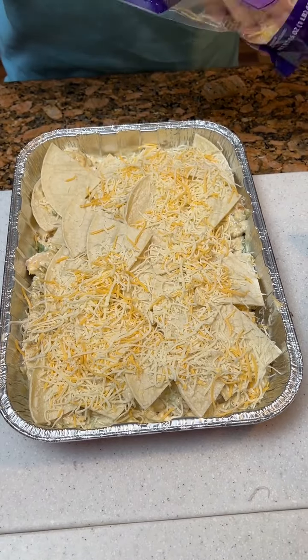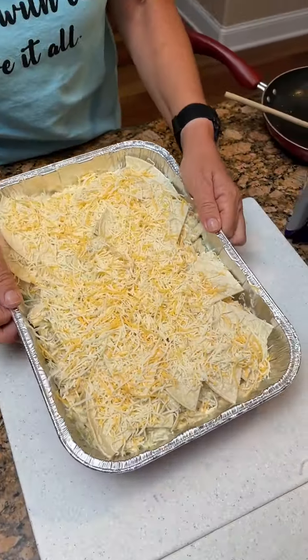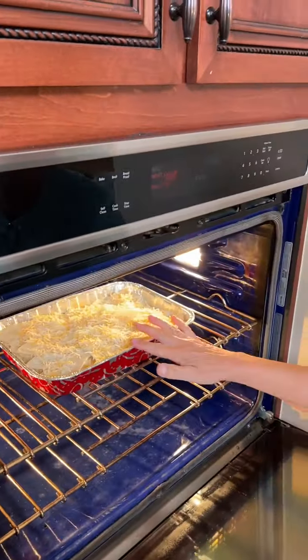Then we're gonna bake it at 400 degrees for about 20 minutes, and you should have a delicious dinner or lunch. What is this one called again, Kim? Oh, it's just a chicken casserole. All right. Looks good. Just a little different — I like that.